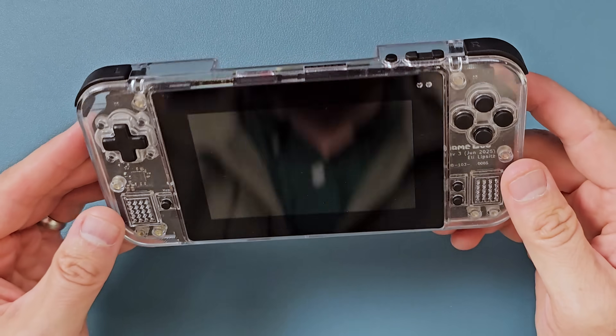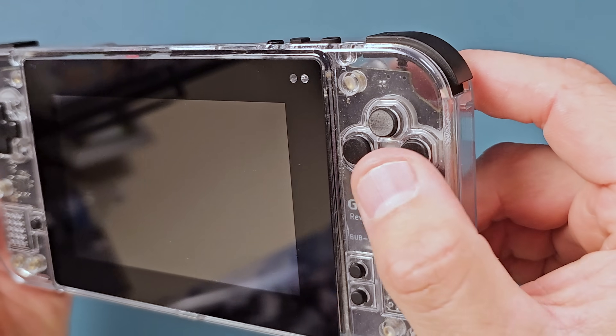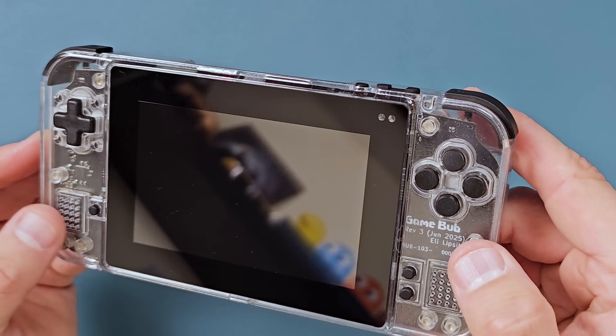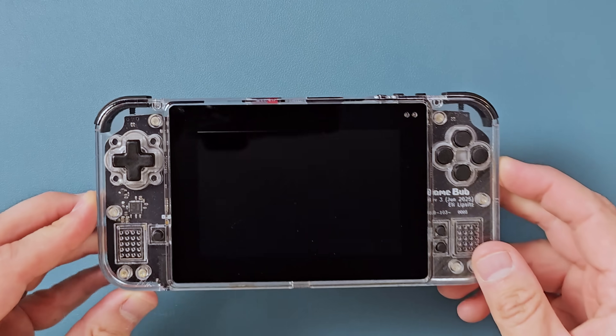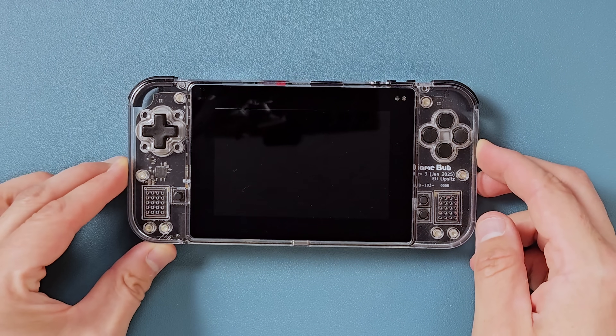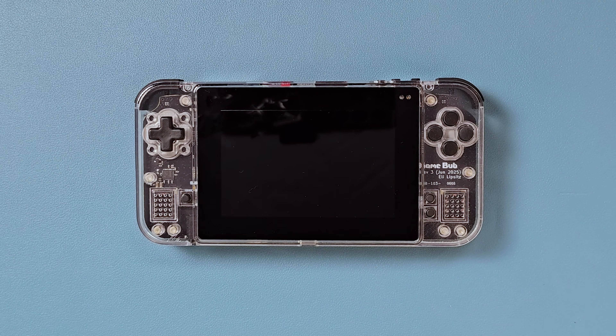So if you see maybe some gaps in the shell, or the buttons look a little bit off, it's because these buttons are 3D-printed. This is just some slapdash stuff he put together in his house. The final product will be injection-molded and all fancified, but this is a real, honest-to-God prototype. With that being said, let's hop on in and review the GameBub.